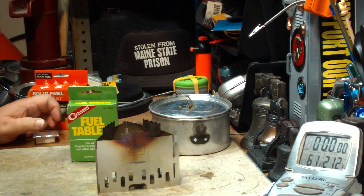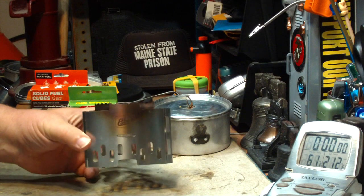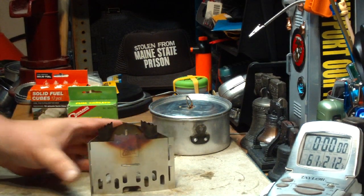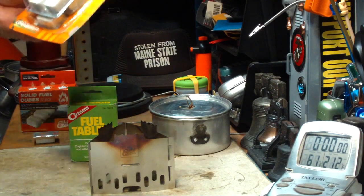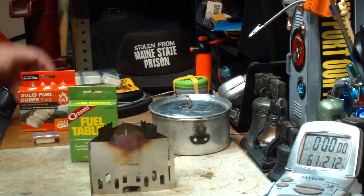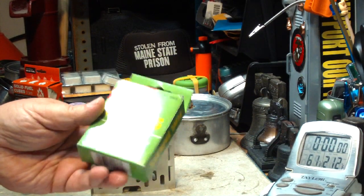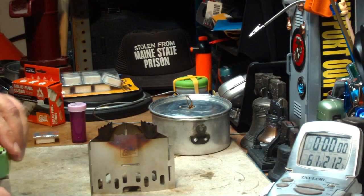Hi, Hiram here. The last couple of weeks I've been doing tests on this Espit pot stand and folding stove using Espit of course. I've used the Grabber Outdoor Fuel Tablets and I've had requests to do the same test using the Coghlan Fuel Tablets. Now I've used this stuff before in the past but I thought I'd try it here.